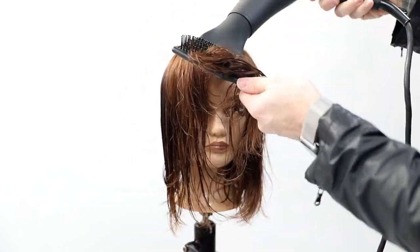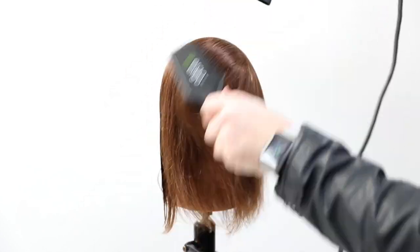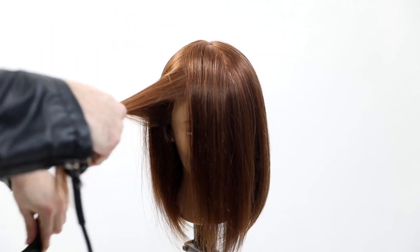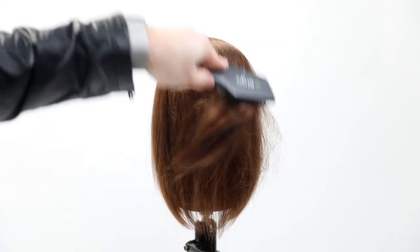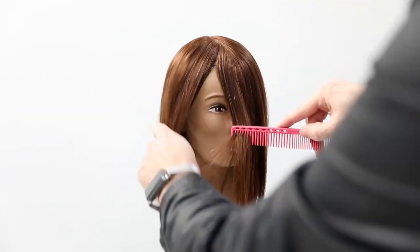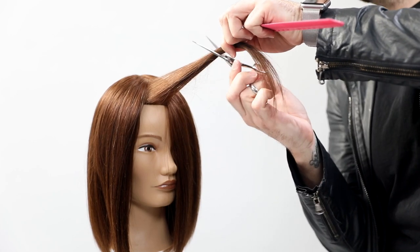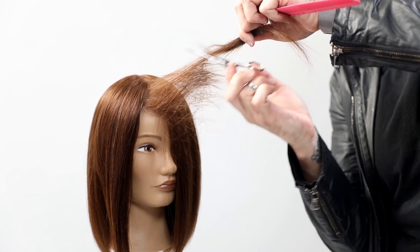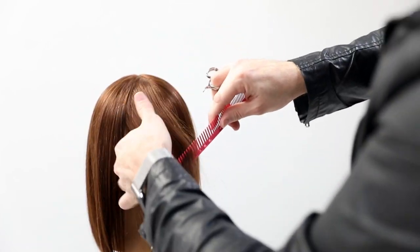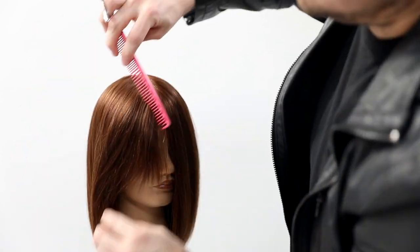I'm using the Paul Mitchell Neuro flat iron to smooth the hair out for the cut. Even though the final look will have a more wavy appearance, I smooth it first so you can clearly see the blunt edge. Then I part it in the center, take diagonal forward partings across the face, and do a tease cutting technique to start the curtain fringe. This technique gives you those jagged edges without a harsh line — a great way to get a soft, razored effect using scissors. It's about a one-inch back-and-forth movement using the tease cutting technique.